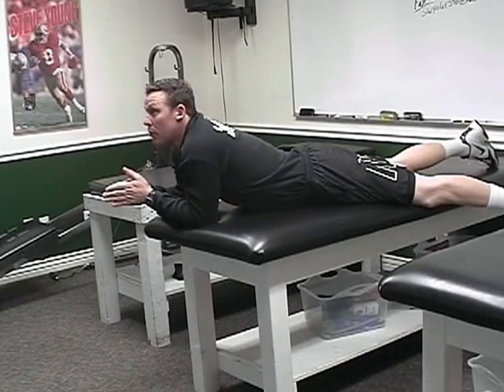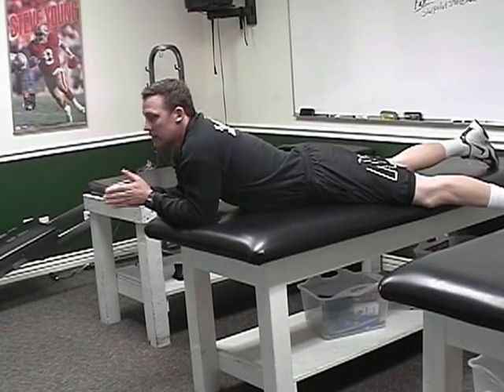Now what I want to do is take you through our prone cuff exercises. You've done these before and you're not going to be able to do these and watch your video screen. So what I'm going to do is walk you through each of the four exercises and then have you do 15 on your own.